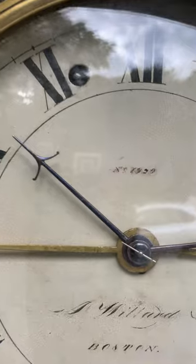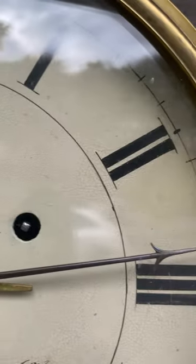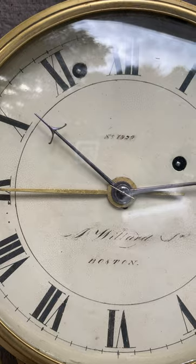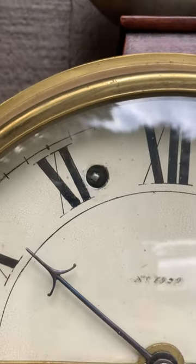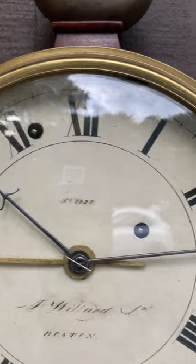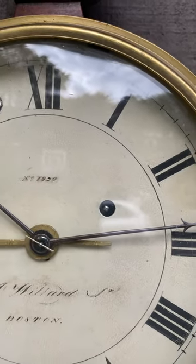It has these beautiful Aaron Willard Jr. hands that are three-dimensional, beautifully filed — the barbed hands. Just gorgeous. And you'll notice this brass hand is the hand for the alarm. This winding arbor here is for a small weight that runs down the left-hand side channel of the case for the alarm, and this winding arbor is for the larger weight that powers the time.